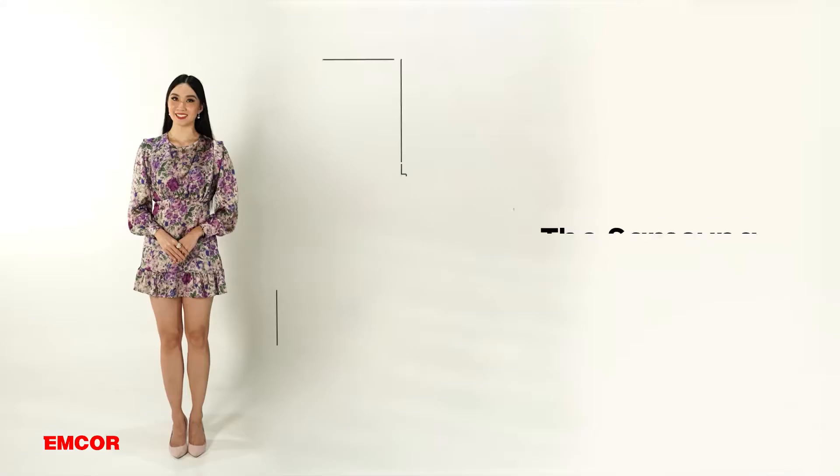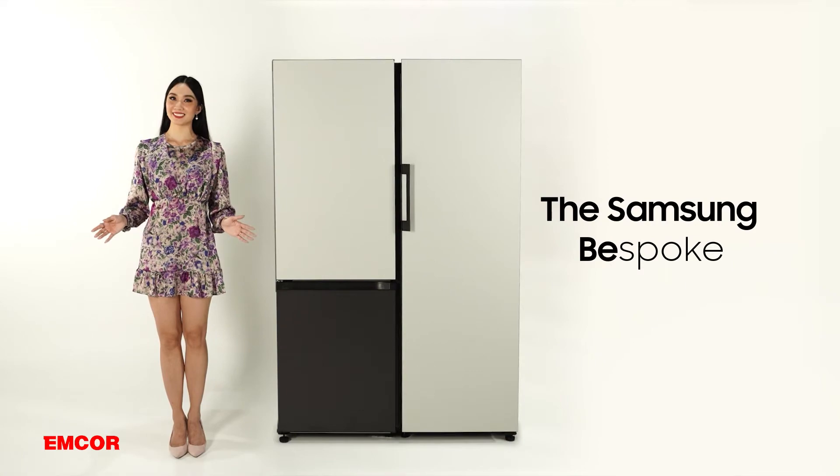This is where the newest and first customizable refrigerator in the Philippines comes in — the Samsung Bespoke. Let me tell you why Samsung Bespoke is the newest way to flex your style in your home.